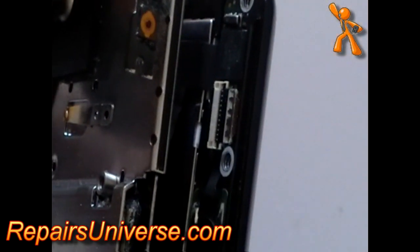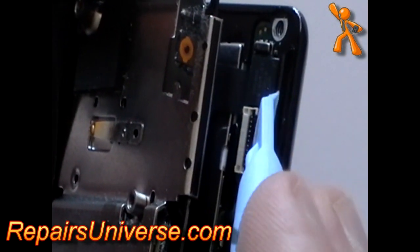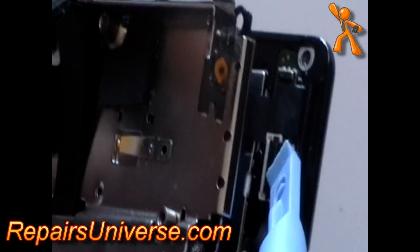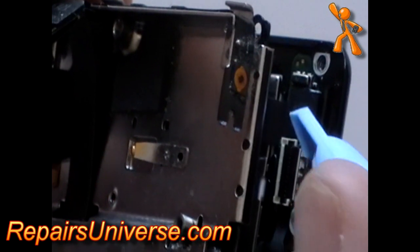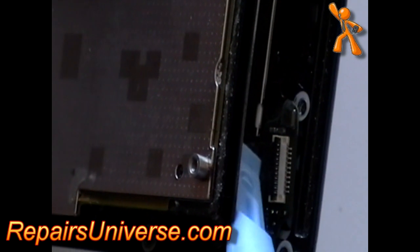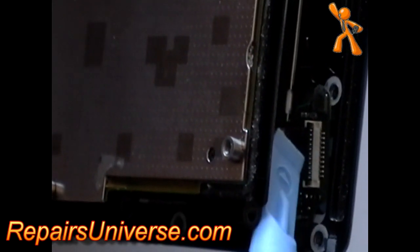Once the screws are removed, gently lift up the metal at the top of the phone and release the jaw clip as shown to release the digitizer ribbon cable. Next, do the same for the LCD ribbon cable.